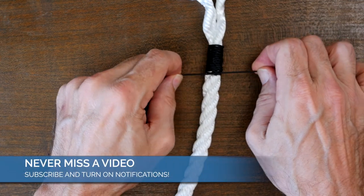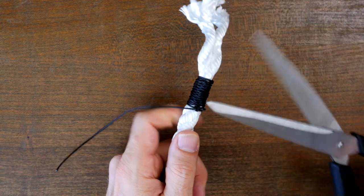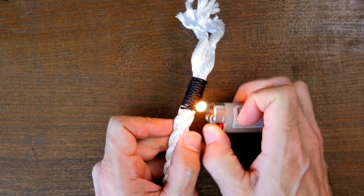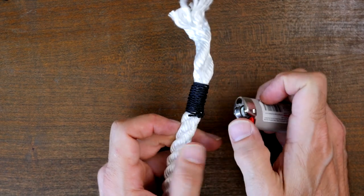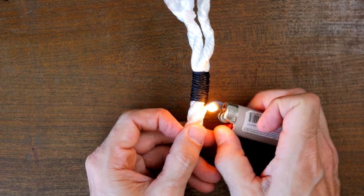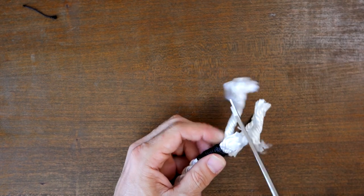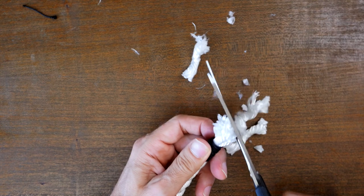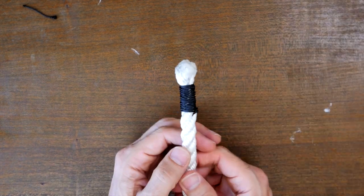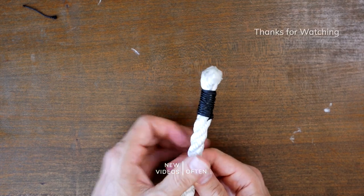When you reach your desired length, simply finish the whipping with a reef knot tied at the end. And that's the West Country Whipping knot. Here's a link to my video on five different whipping knots. I hope you check it out and thanks for watching.